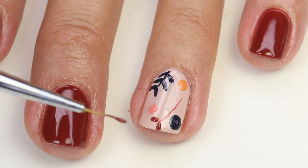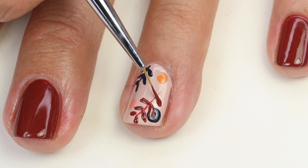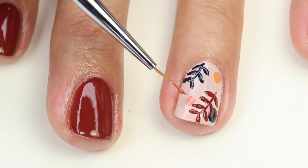A little tip: if you get a good amount of polish on this brush — I have a link to all products below — it gives this nice tear shape, and you almost just have to touch your brush down and you get a nice leaf shape. You don't have to do too much to create that.